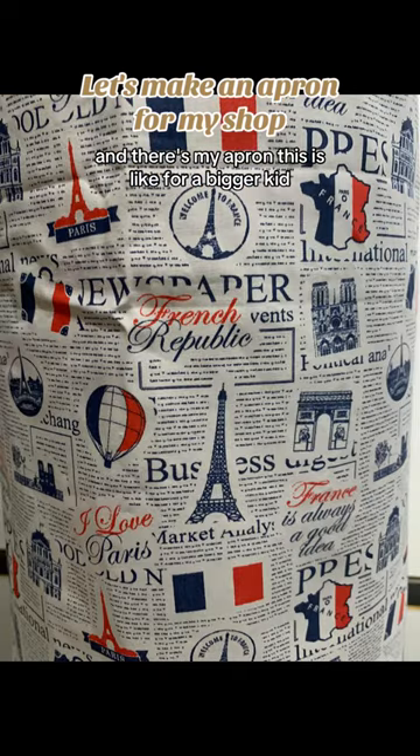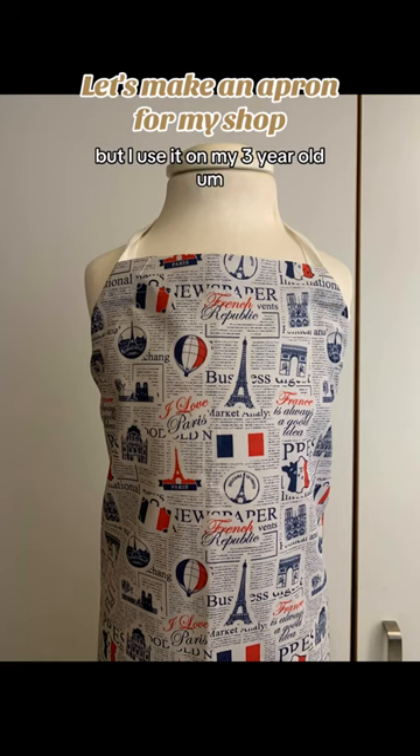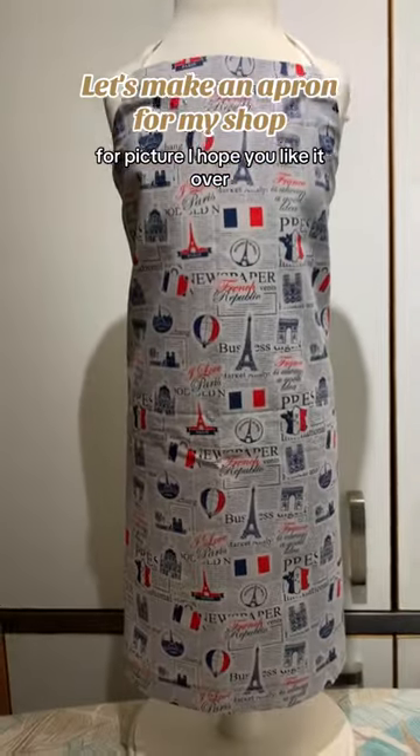This is an apron — it's for a bigger kid, but I'm using it on my three-year-old mannequin just for the picture. I hope you like it. Au revoir!